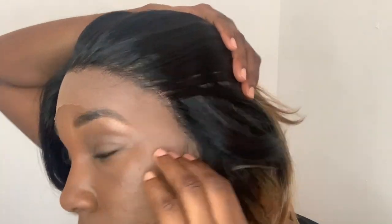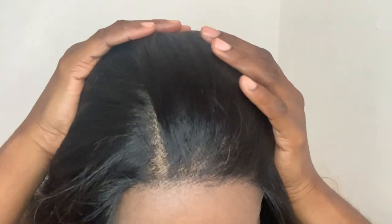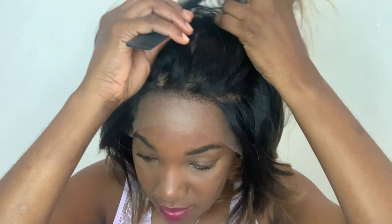Here's the wig on before I do any manipulations to it — so far it's fitting very comfortable. The hairline looks pretty good. I'm not going to tweeze it or pluck it or anything. You get that multiple parting space where you can part it to the right, in the center, or to the left. You can also do updos, cornrows, and any style you please. The wig sits right above my ear area, so I like that as well.